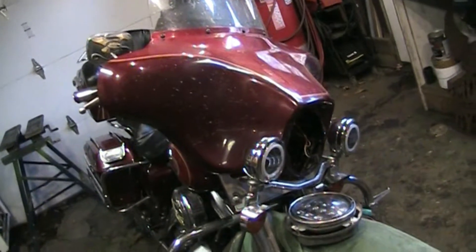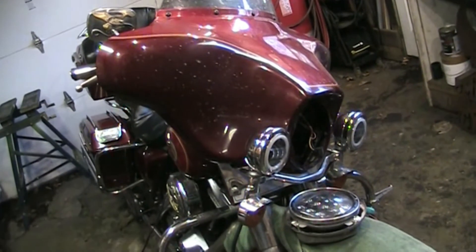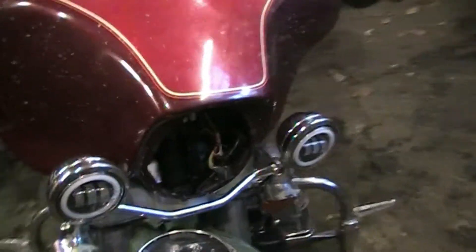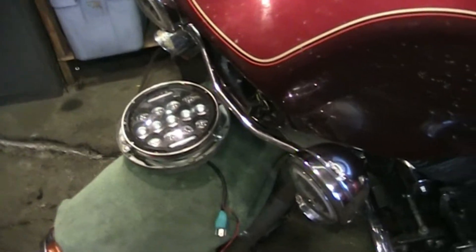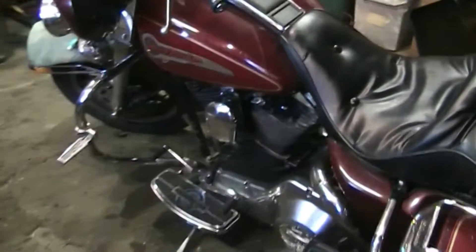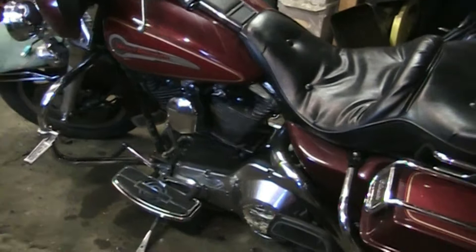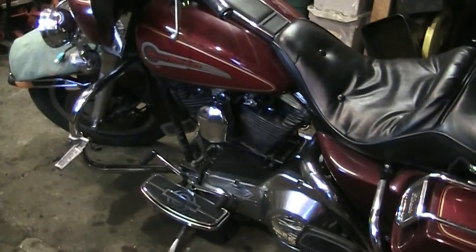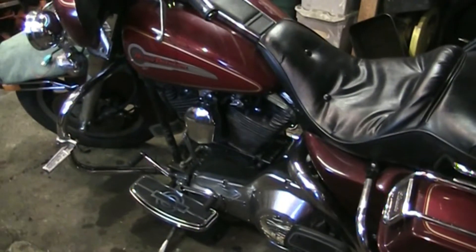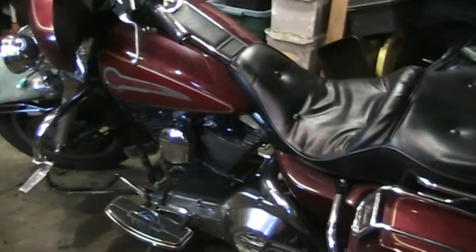Hey guys, today I am just finishing up this customer's bike. I've had it in here for a while, there's a lot of work to do on it. I'm just into the last little piece of the puzzle here. This bike is a '94 Electroglide Classic — very similar to mine. Mine is basically the same model, just a 2002. This is the 80-inch Evolution; mine has the Twin Cam 88, just a different engine but similarly equipped.